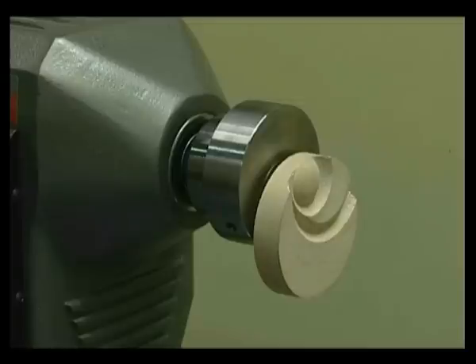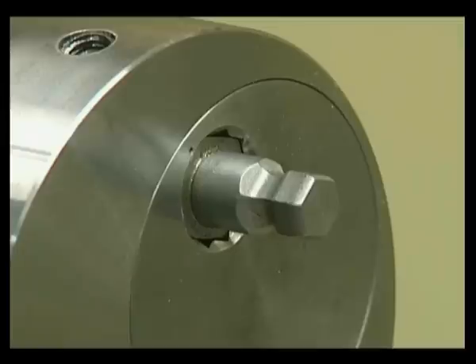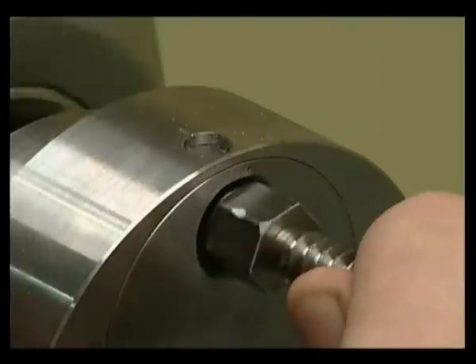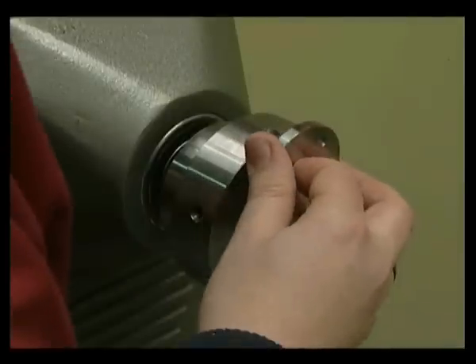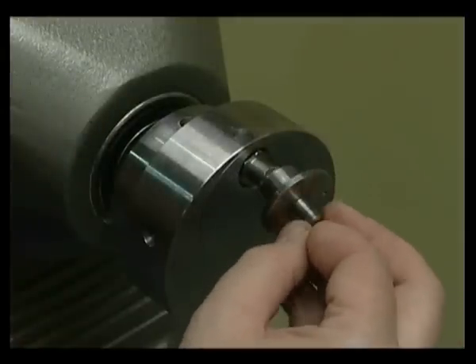The Robert Sorby eccentric chuck uses three methods for holding the wood: one, the screw chuck; two, the face plate; and three, the hexagonal bore drive and socket. It is the most comprehensive multi-centre chuck available. The unique eccentric boss provides easy and accurate adjustment with its bihexagonal locating socket for each of the holding components, allowing each component to be located at any of the twelve positions.